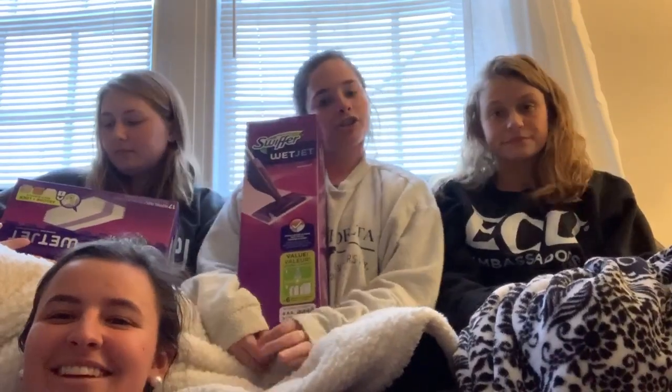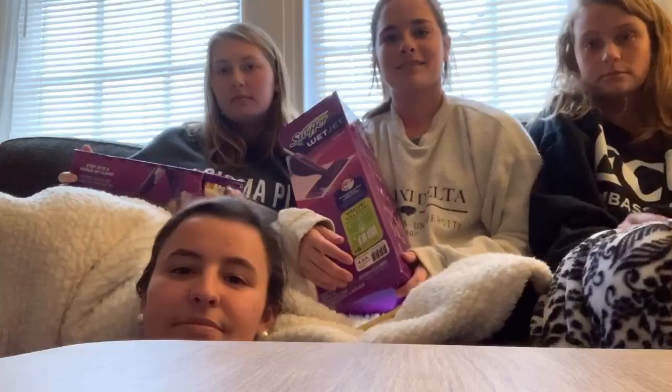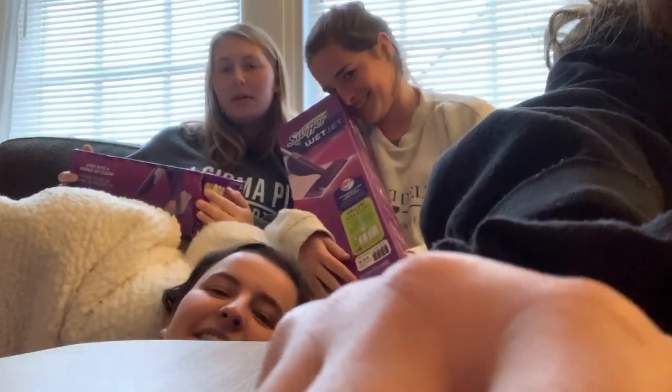So this is the Swiffer Wet Jet. I did some extensive research — there are two different types of Swiffers. A Wet Jet kind, which is the kind we got, and you can put some water in this little guy, it's like a mop. You can also get the dry version.